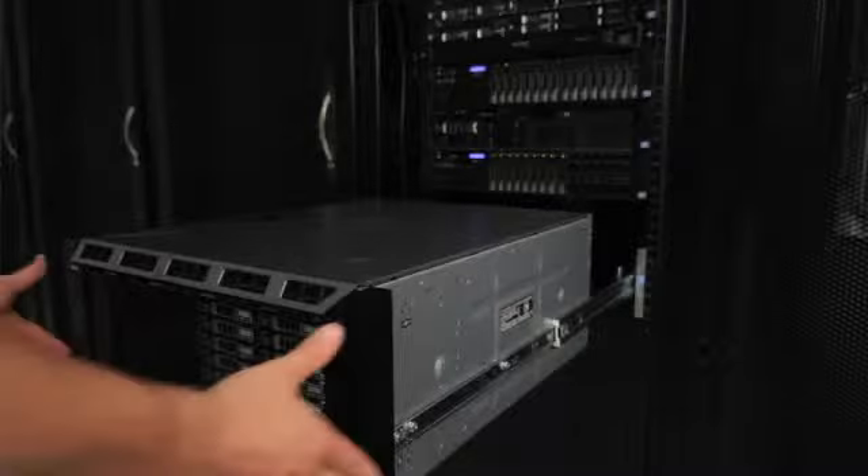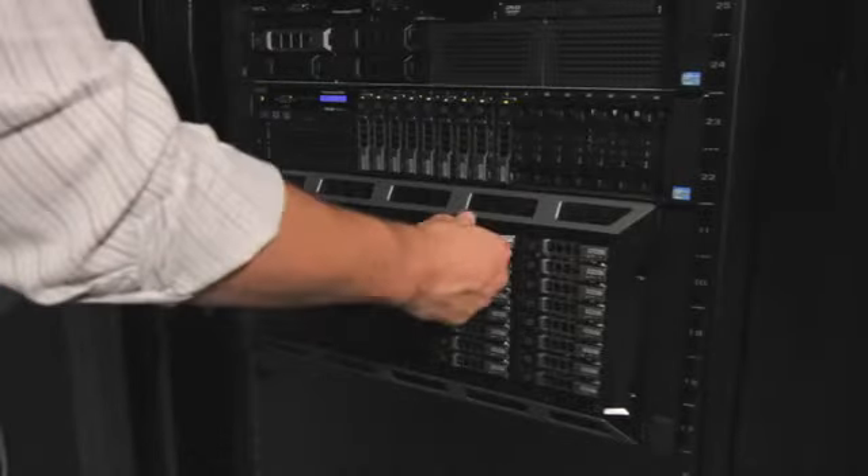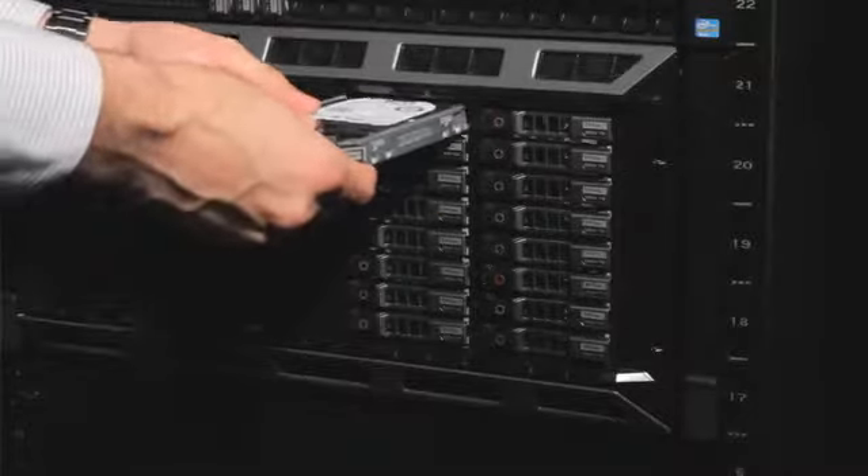The T420 is very quiet, which permits you to put it into a small office environment. Storage capacity and room for growth is another area where the T420 shines. It supports up to four 3.5-inch cabled hard drives, or eight 3.5-inch hot swap drives. It also supports 16 two-and-a-half-inch hot swap drives, providing ample room for data in businesses of all sizes.